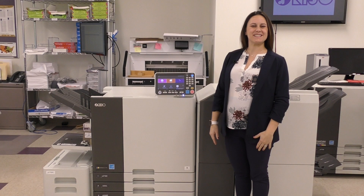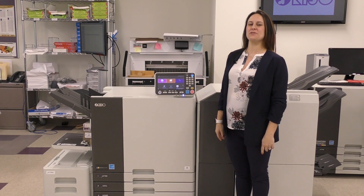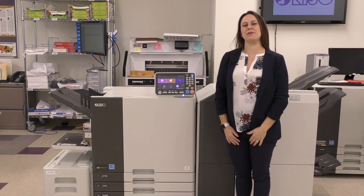Hi there, I'm Brianna McCarovitch and today I want to talk to you about one of my favorite walk-up features of Ariso Inkjet, and that's printing from the finish queue.